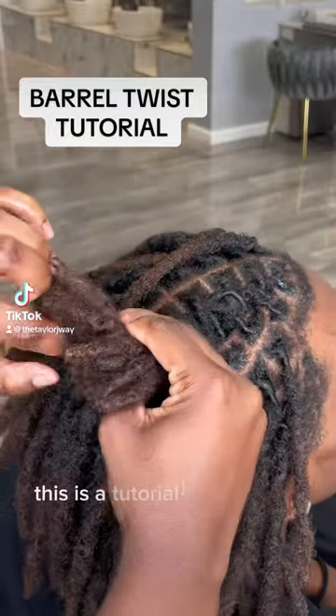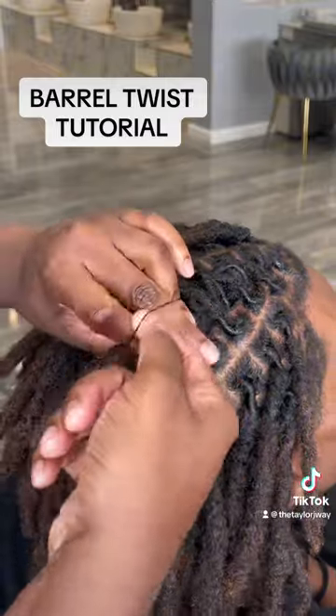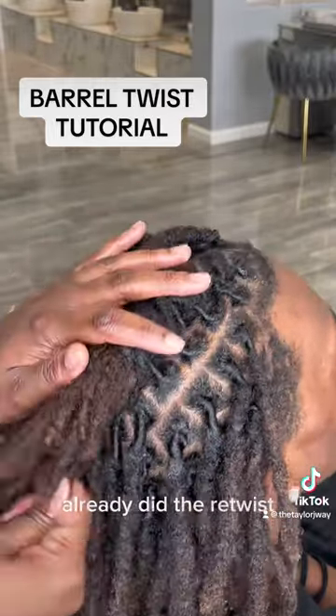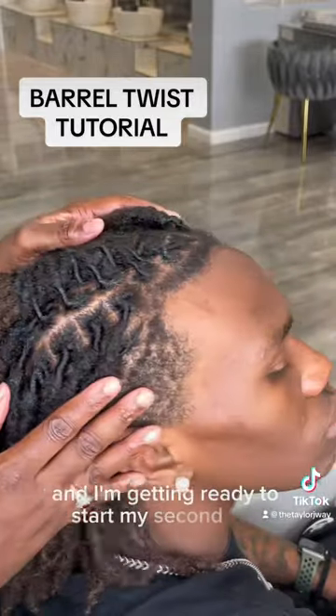Hey y'all! So this is a tutorial on how I do my barrel twists, barrel bows, those type of things. As you can see, I'm finishing the first one. I already sized up his head, I already got his parts and everything. I already did the retwist and right now I'm putting a rubber band on that one and I'm getting ready to start my second one.